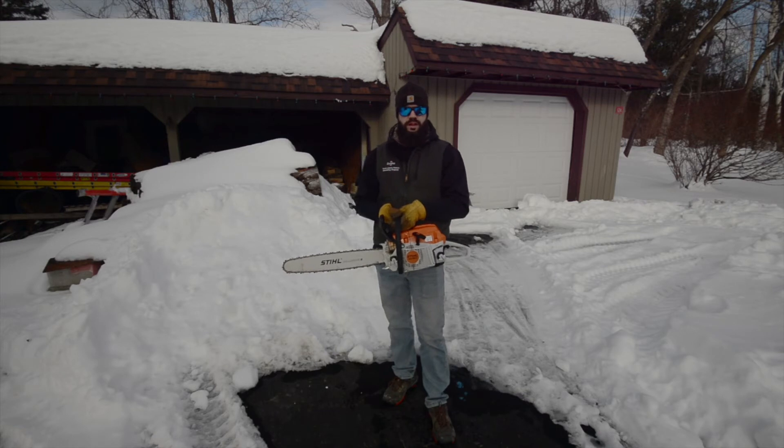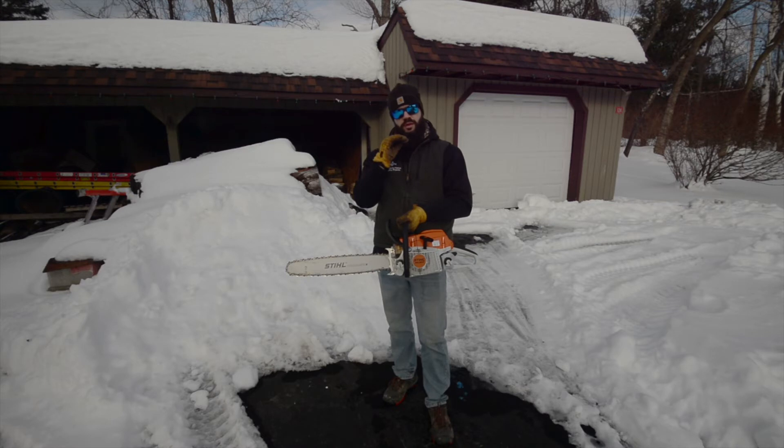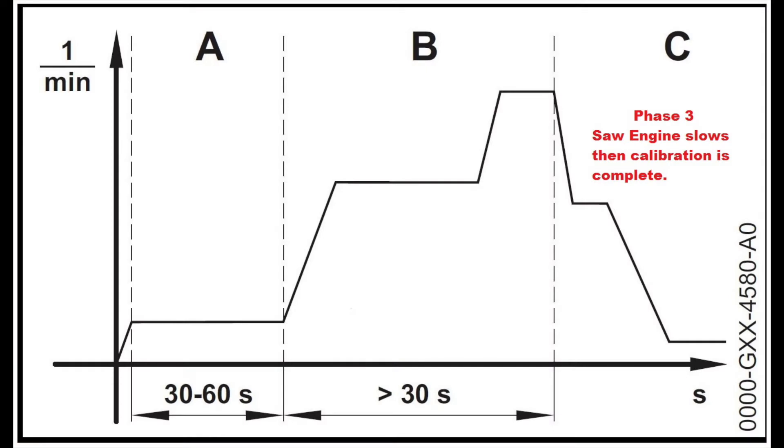Once you've done that and you've gone 30 seconds, you'll notice an audible drop from the throttle — it'll go back almost to idle. You'll let off the throttle immediately. Calibration is complete.